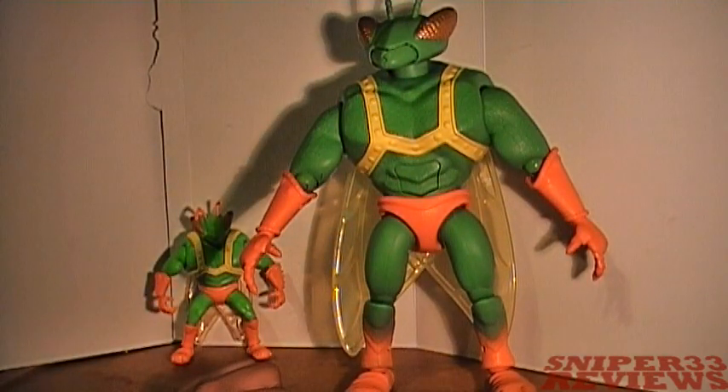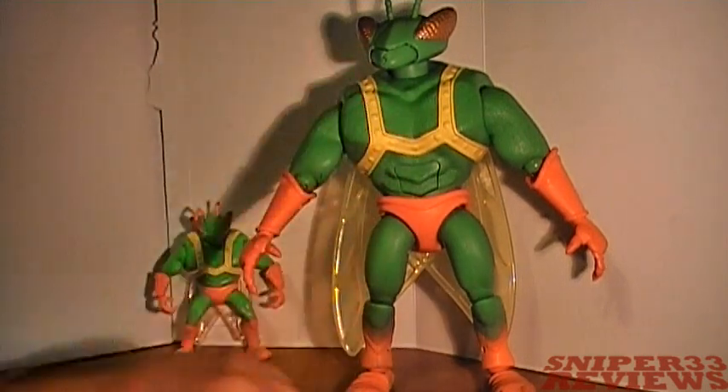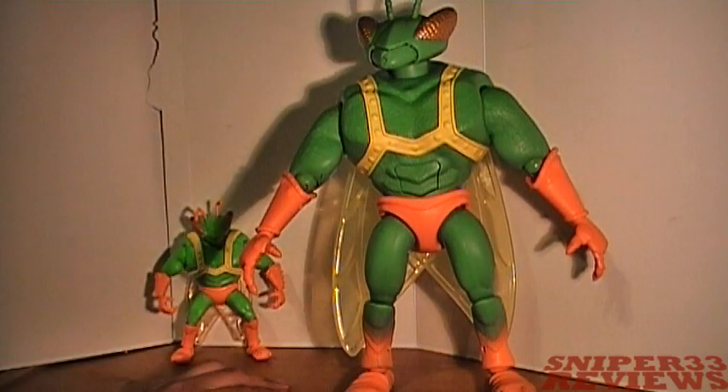As for where to pick this up, I found mine at the Disney Store and that's pretty much the only place I've heard people finding it. Maybe one or two people said Toys R Us, but I haven't seen it there. For sure the Disney Store has them for $29.99.